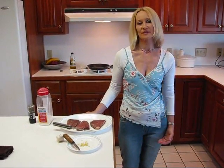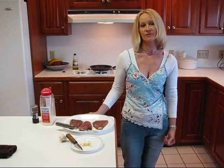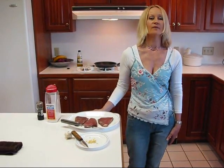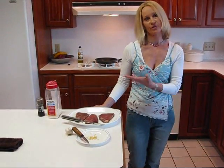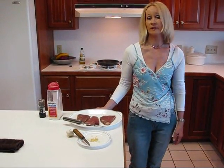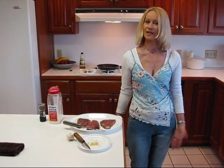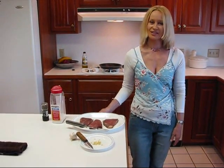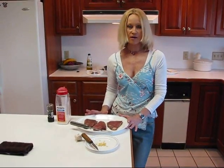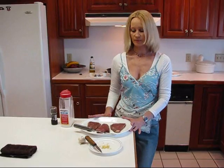I decided to do it pan-seared because we have done the outdoor grill for a couple of steaks, and we've also done the electric kitchen grill for a steak. I thought there might be people who don't have either an outdoor grill or an indoor grill, but they've got a skillet. So we're going to use our skillet to sear these steaks to the point where they are as well done as we like.